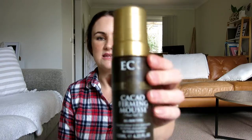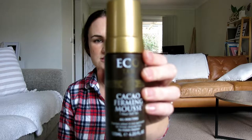Another one I've reordered a couple of times is Eco Tan — it's a cacao firming mousse. I've found the colour to be really good. In summer I can put this on on a Thursday, one coat, and have a really nice tan for the weekend — not too dark, just that subtle natural colour. It's something you put all over your body so you really want it to be toxin free. It's also vegan and not tested on animals.